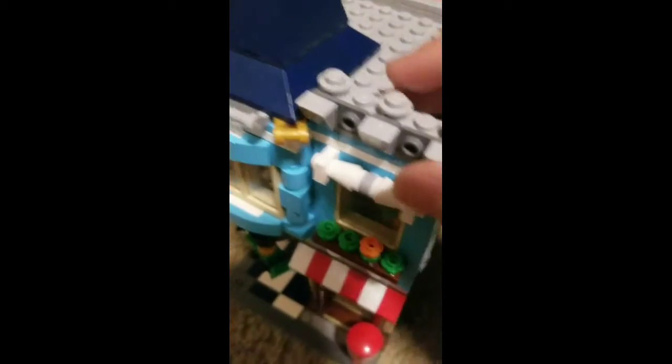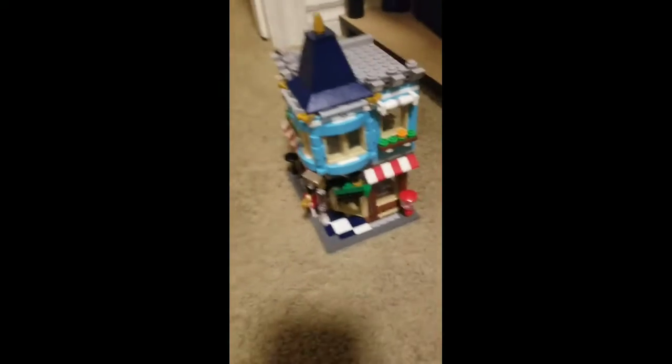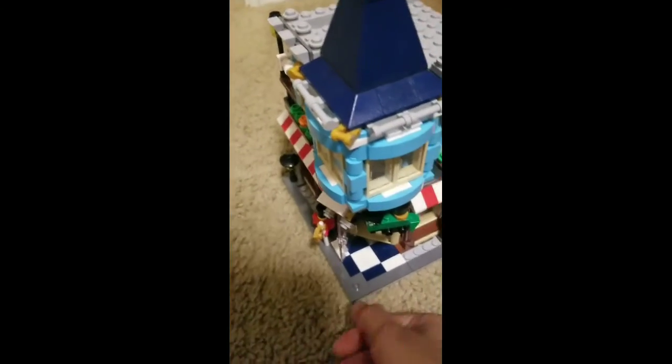And these curtain things — I don't know what they're called, let me know in the comments. It has cool roof detail, and that's what I like about the Lego home. Now I'm going to show you another build.